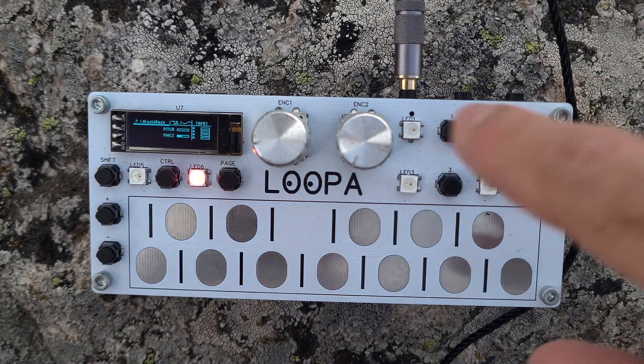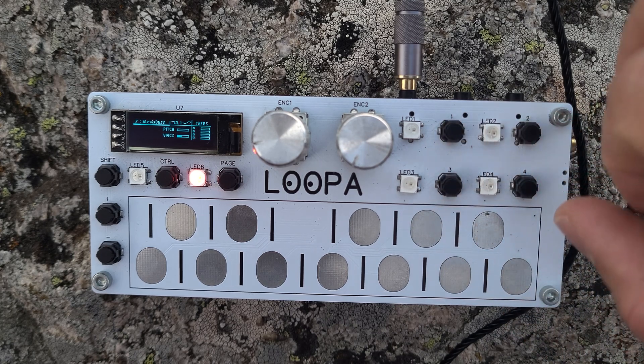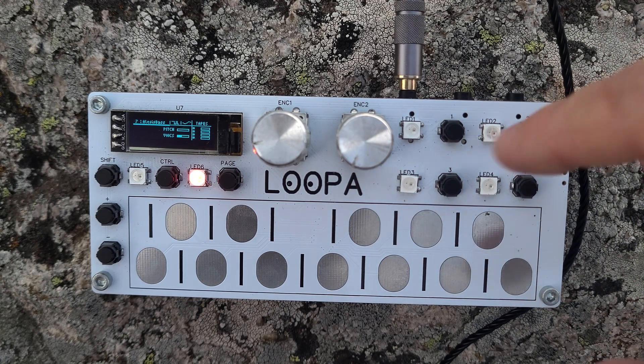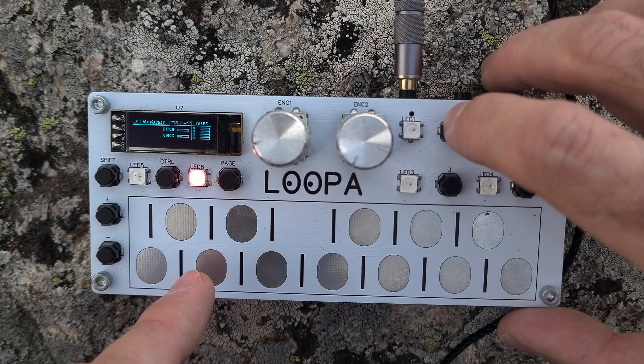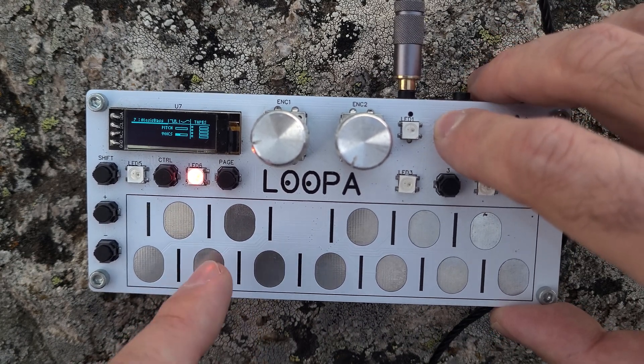To loop something you need to press one of these keys, which represent different loops. There are four loops in this synthesizer. I will loop the bass first and then add some drums and whatever, so let's start.